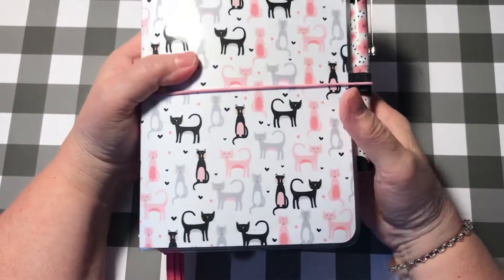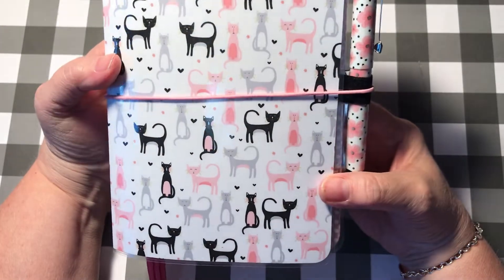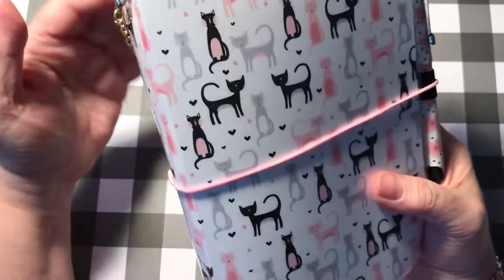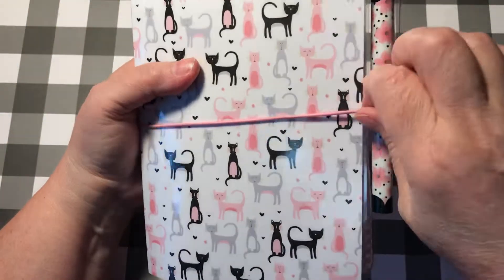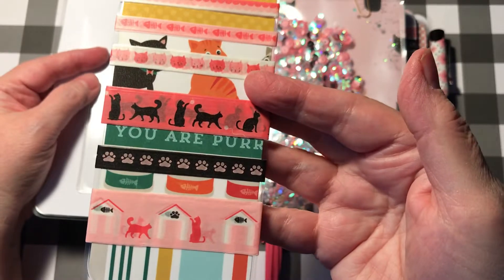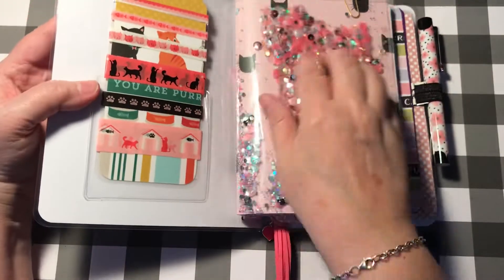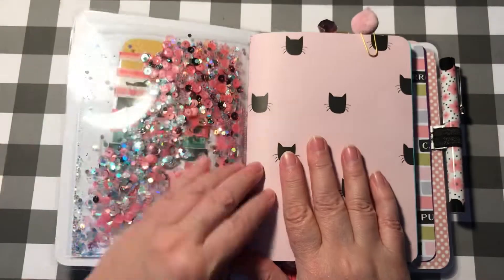This first one I'm going to call the Retro Cat Planner, because the design reminds me of cats from the 60s or 50s. Also the colors — the gray, the pink, the black — are very retro to me. I have a cute little planner dangle on here that I made; I used the pink elastic cording. Inside I did a washi sample for you of some various washi that I have, and I put a little pocket in here. I made a gorgeous shaker pocket — love these colors.